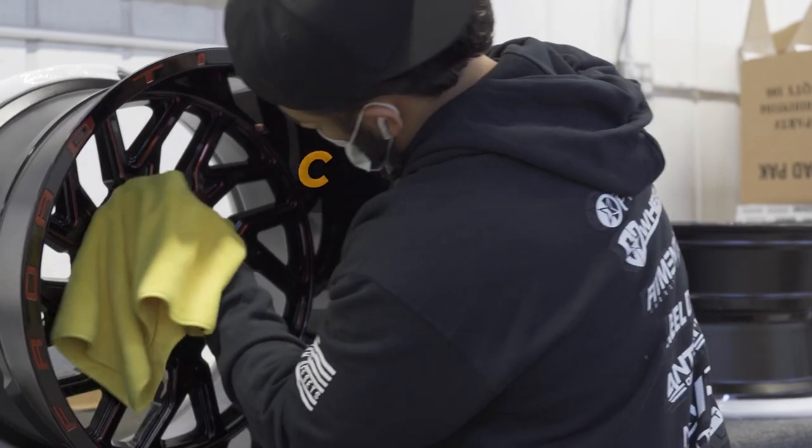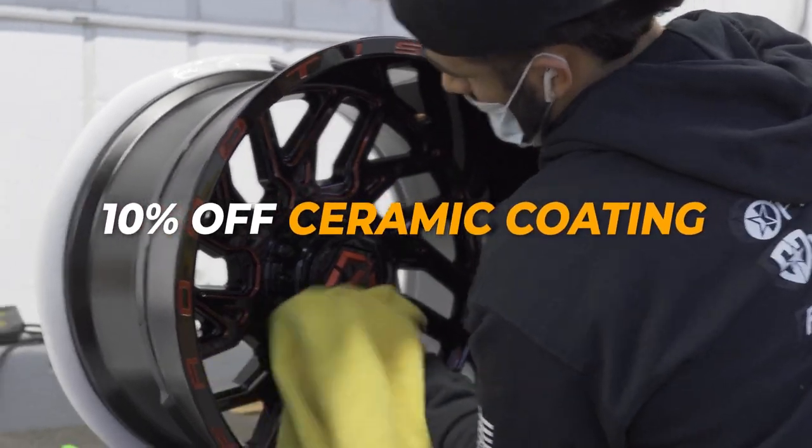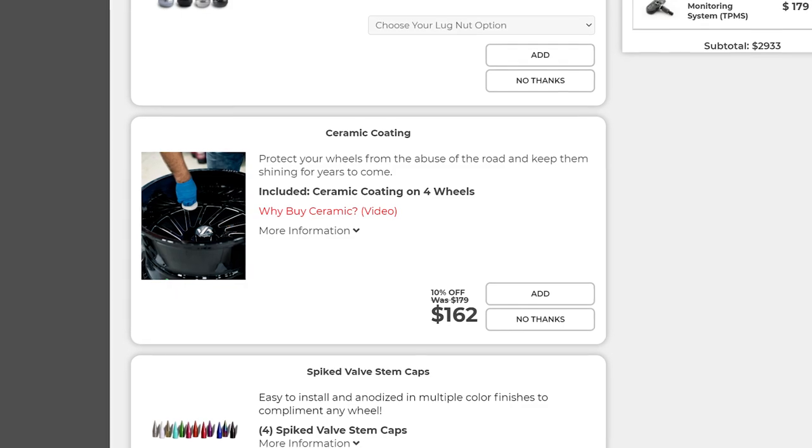But before we get started, we are offering 10% off ceramic coating at SD Wheel, so don't forget to add it to your order as this deal won't last long.